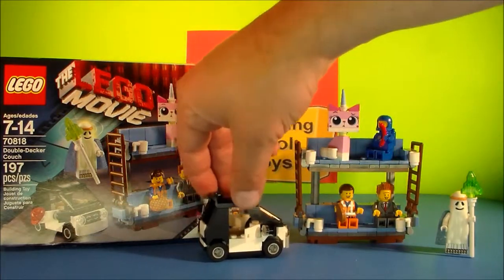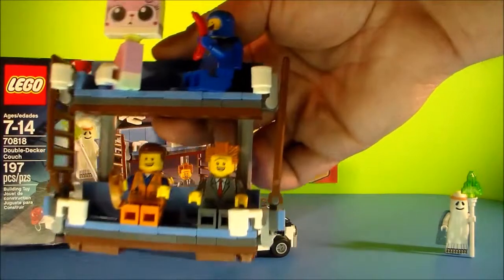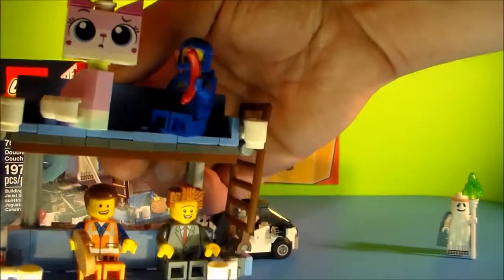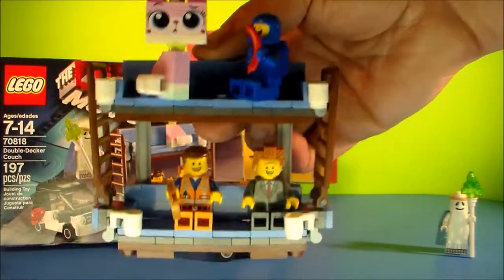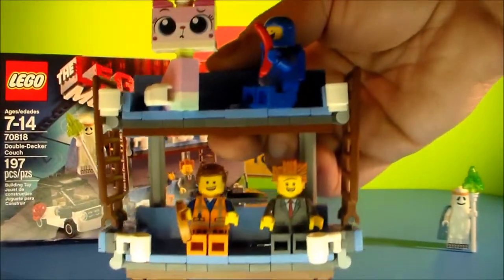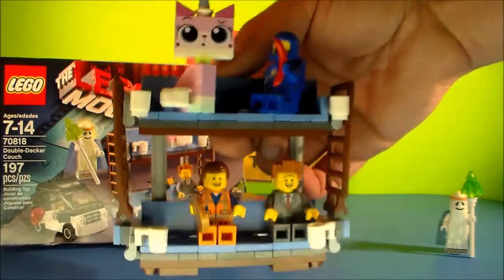So that's Emmett's car, and then of course the main piece of this set, which is Emmett's ingenious double-decker couch. It comes with four different figures here on the couch. You can see at the top we've got Unikitty, next to Unikitty we've got Benny, who's holding a sausage — everyone's favorite spaceman. And on the bottom level we've got Emmett, he's got a waffle in his hand, and of course President Business sitting next to Emmett. You see the mugs all attached to the couch here — four different mugs — and then you've got stairs here to go up to the top bunk of the double-decker couch.